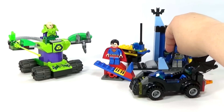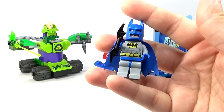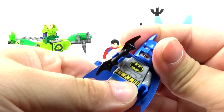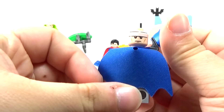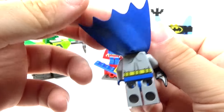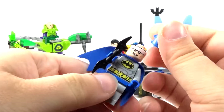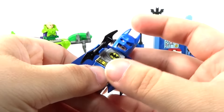Of course we do have Batman, and this is kind of a brighter colored one for the Jr. set. There's the face, and he does have a second face as well. And a little bit of bat printing — nothing too fancy. I'm pretty sure we have gotten this same Batman in a Jr. set before, so I don't think he's new.